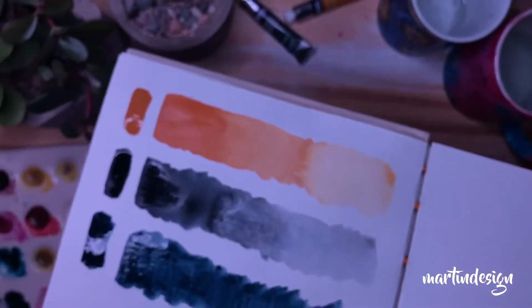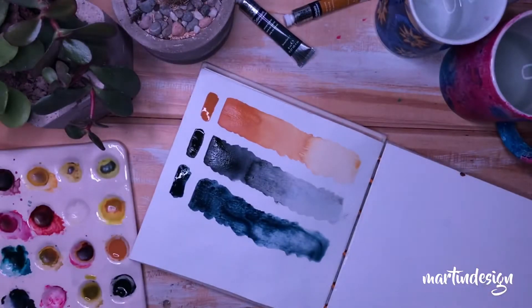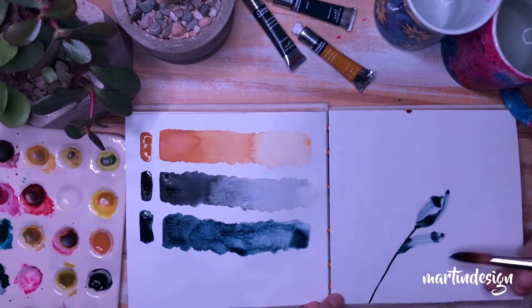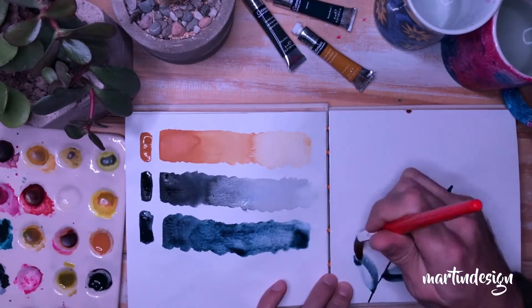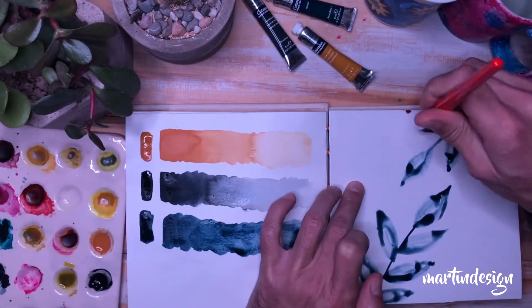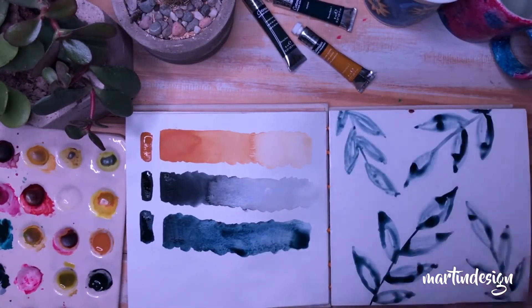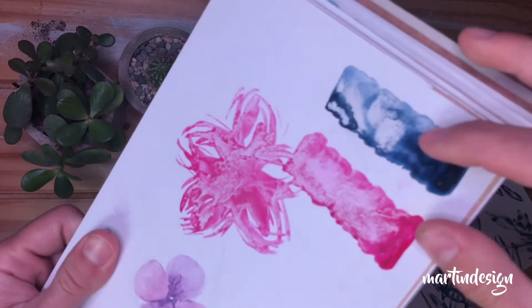El índigo también son colores que a mí me encantan. Quizás a ustedes les gusten más los colores cálidos, pero yo me voy un poco más por los fríos, por lo menos por ahora. Acá al lado estoy probando en una hoja de cartulina encapada, porque si vieron el video de costura copta, mezclé hojas de acuarela con hojas de cartulina. Quería ver cómo funcionaban estas acuarelas. Cada vez voy a mostrarles más completos los videos para que vean cómo funciona cada uno de los materiales.